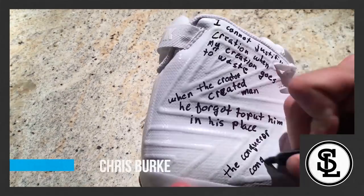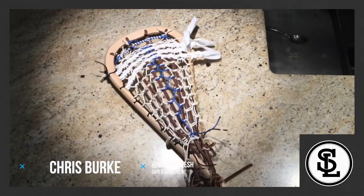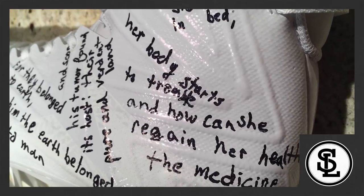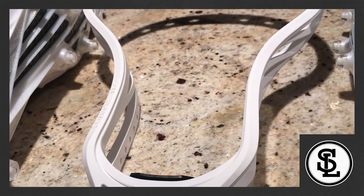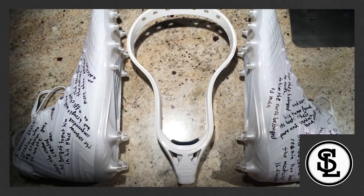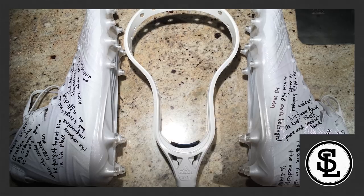At number six, I have Chris Burke. I really like Chris' idea of telling a story in a very poetic way. He tells a story about the Native American and the creation of life, which is a really cool way to tell a story in a kind of rhyme scheme. But I was hoping he would have a little more color to his design — writing the poem in different colors would have made it pop a little more. Overall, I think it was a really good design.